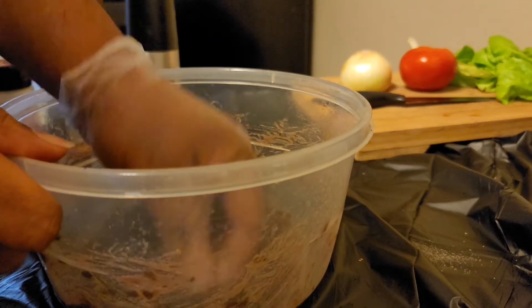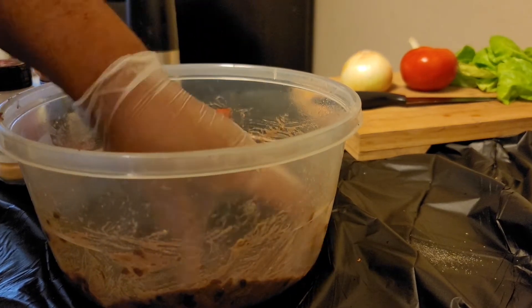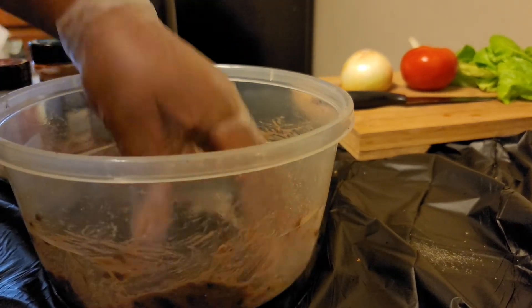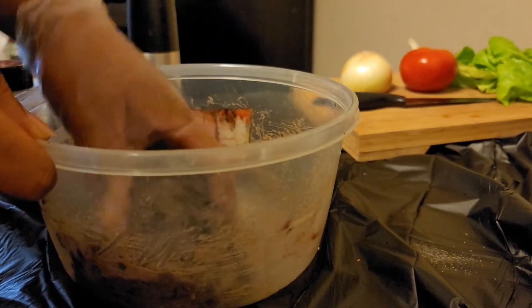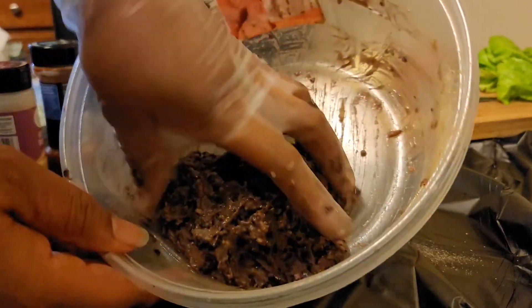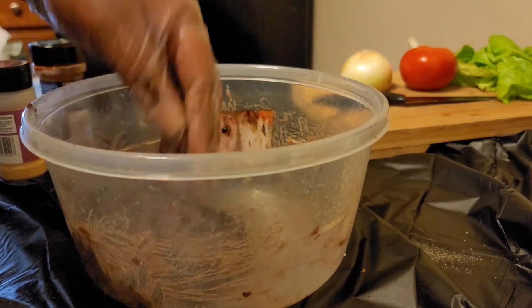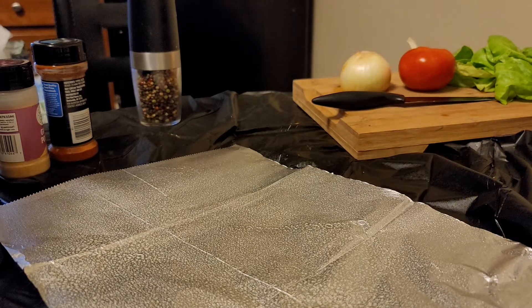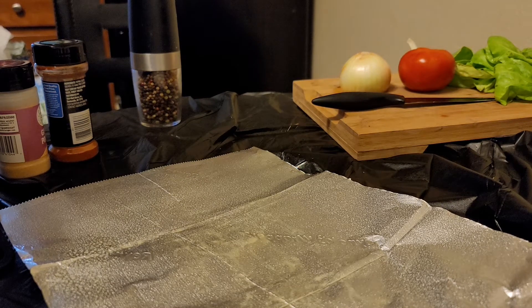After you form the patties you can put them in the freezer for around maybe an hour. These are actually holding together pretty good so I might not have to do that long. Now it's all mixed up — let's go ahead and form the patties. I got my foil lined pan sprayed with some olive oil and I split my batter into threes to make three normal-size burgers, or you can split it in half and make two big burgers.